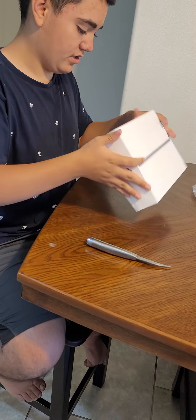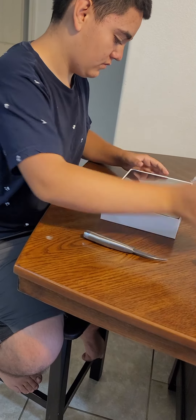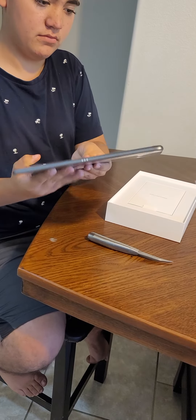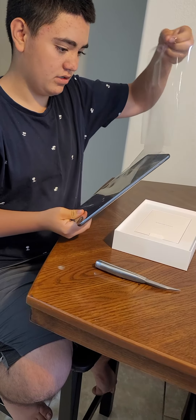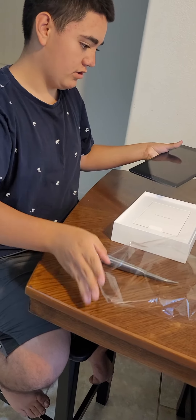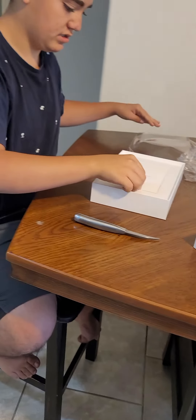There we go — the iPad, there it is. It has the A12 chip, just like the same phone that I have. We're gonna put the iPad right next to the box.